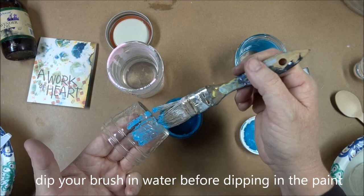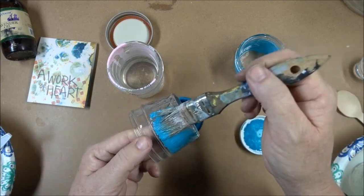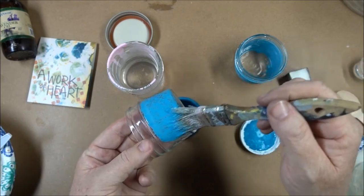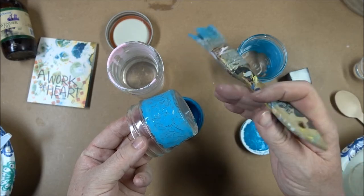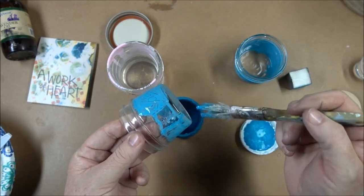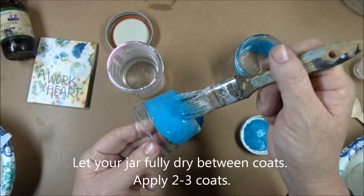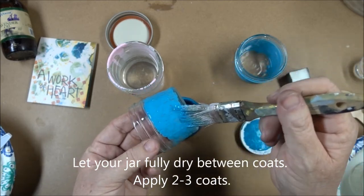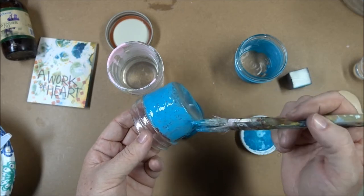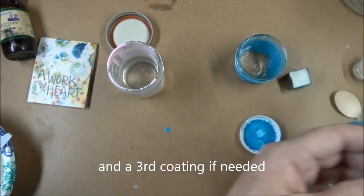That makes a nice wet paint finish. It doesn't feel like it's doing much of anything, but having that brush dipped into the water first allows the paint to go on nice and smooth. Go all the way around and give your jar a first coating of the paint with a very watery brush, allow that to dry, and then give your jar a second coating with this chalk paint.